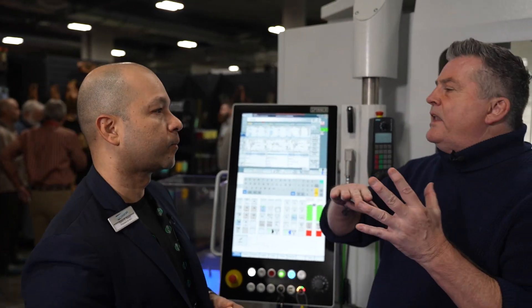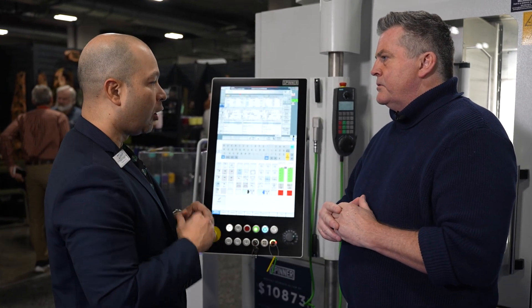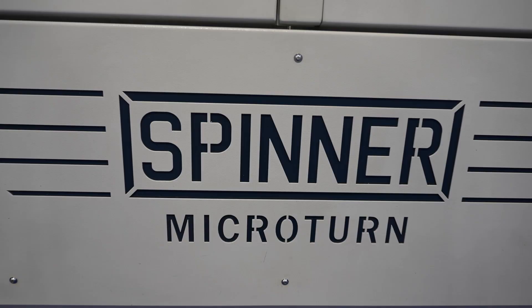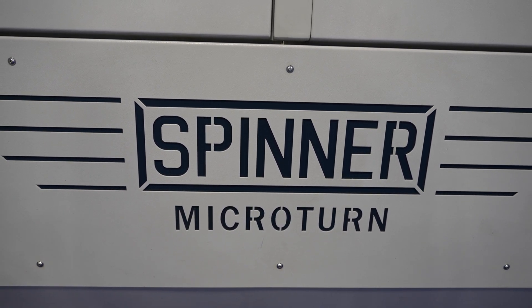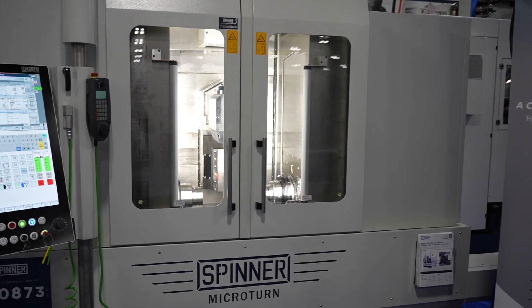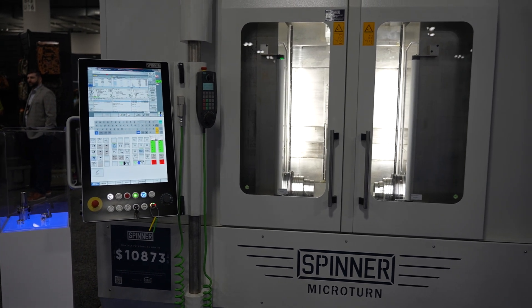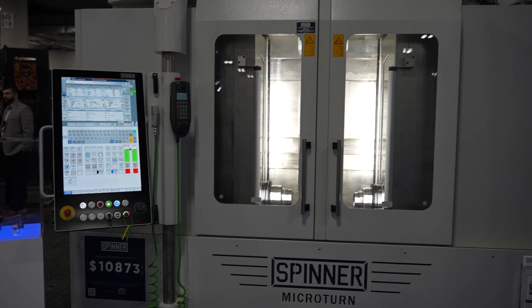It seems like a very precise machine — I would imagine the level of defects is way down on this. Yes. What we have is ultra high precision machining made in Germany. We make this in our factory in Munich, with a level of versatility for very difficult parts — aerospace, medical devices, and many other industries. So very versatile, very precise, made in Germany with the quality you'd expect from a German machine.